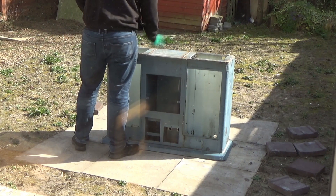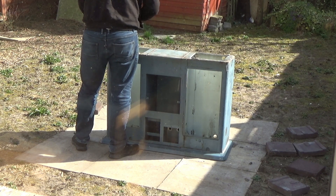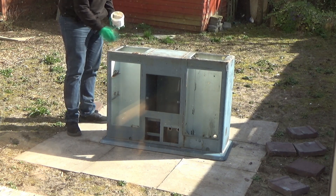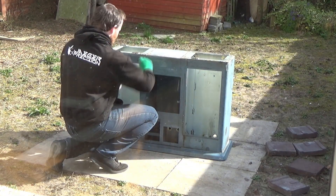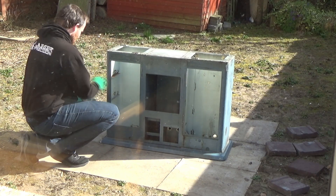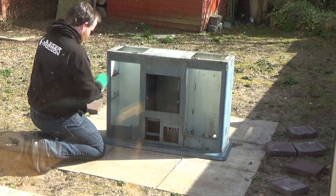Welcome back to the lathe restoration series. This has actually been done a while ago but I've just been waiting for better weather to paint. I'm painting on some paint stripper just to loosen up the top layers of paint - it's nothing too intense. I have got Nitromors and such but it makes such a mess, so this stuff isn't too bad. It really dries up and then you can use the wire wheel or the